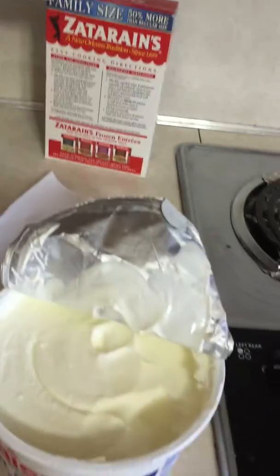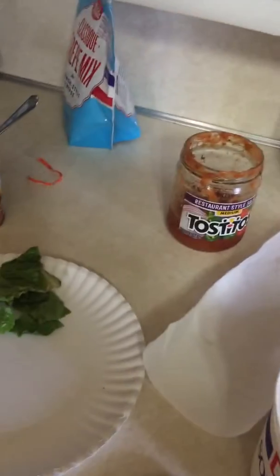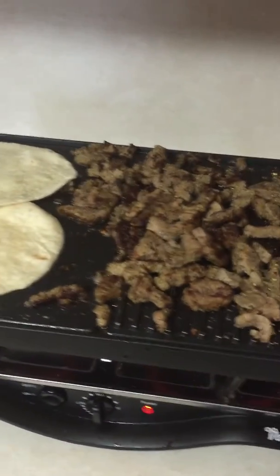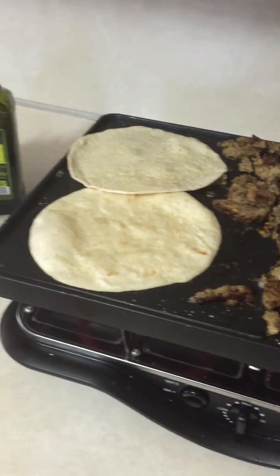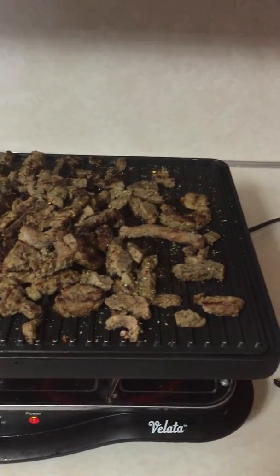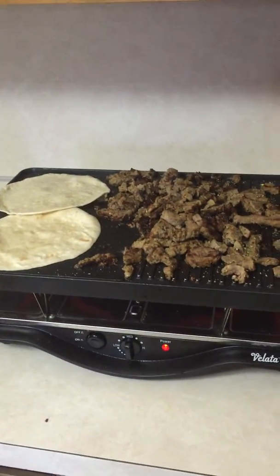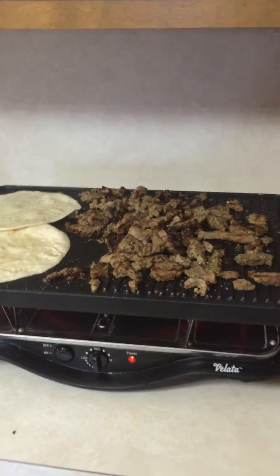I've got my plate over here — gonna do a little rotel, a little salsa, a little sour cream, some lettuce. I just wanted to shoot you a quick message and say hello — this could be your lunch. It took 10 minutes, and that's including pulling everything out of the refrigerator. Add a little fiesta queso cheese and you will have a delicious healthy restaurant-style lunch.